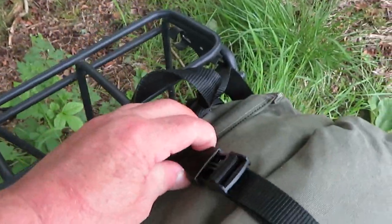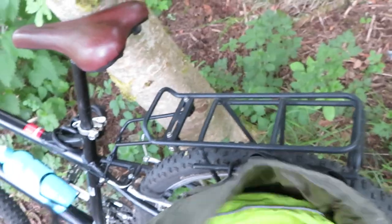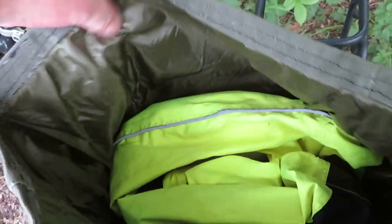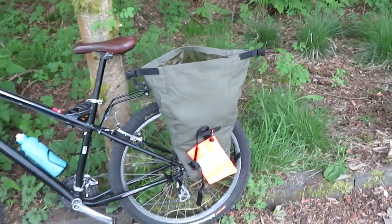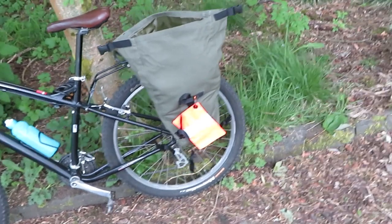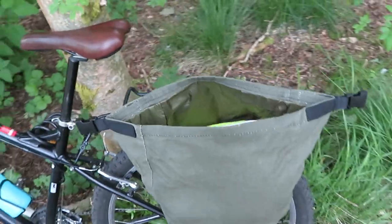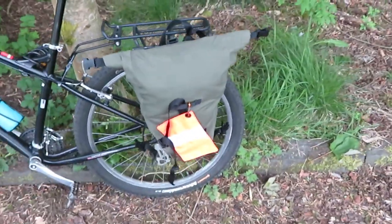I almost forgot - I want to show you inside these bags because I lined them. They're totally lined with a lightweight nylon. What will happen with these bags is they'll get wet, dry, and shrink, and they'll do that a few times, and that's when they'll start to get waterproof. Once they've gone through that wet-dry-shrink cycle I can spray them with Fabsil to get a bit more waterproofing, but everything will be kept in waterproof bags inside them anyway.